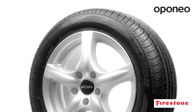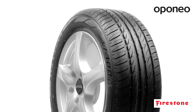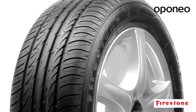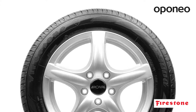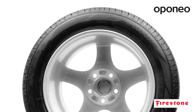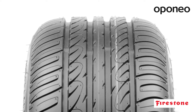The Firestone TZ300 is a medium-class summer tire designed for all types of passenger cars. Its modern design allows the tire to maintain its driving properties for the whole period of use. The tire is tailor-made for drivers who seek safety and high driving comfort. It provides high performance on all surface types and good bump absorption, making it a perfect choice for everyday driving.